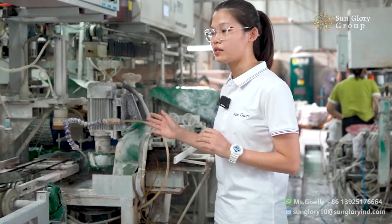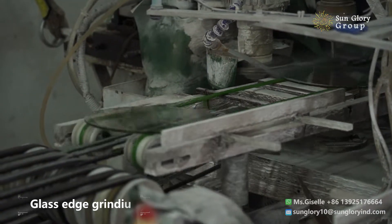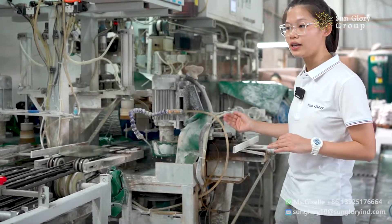Now we move on to the glass grinding machine. You can see the grinder is grinding the edge of the glass leaf.